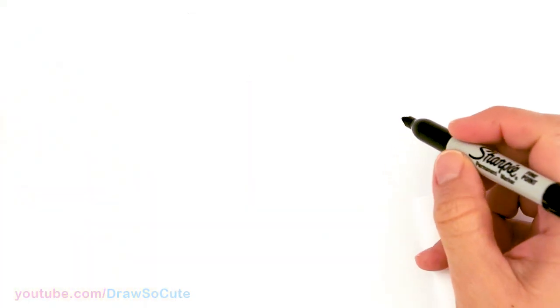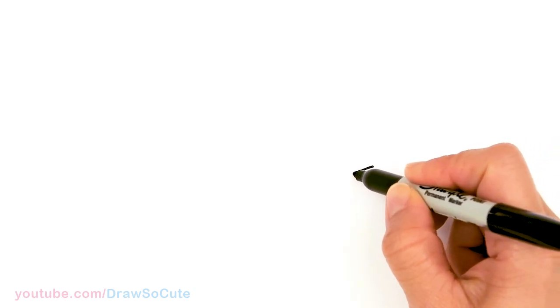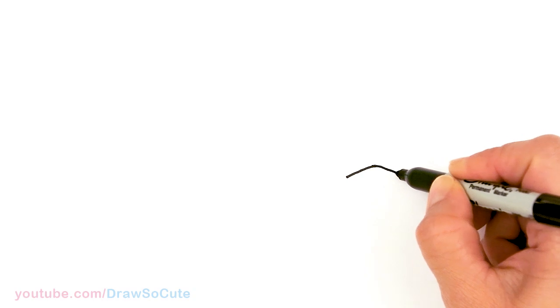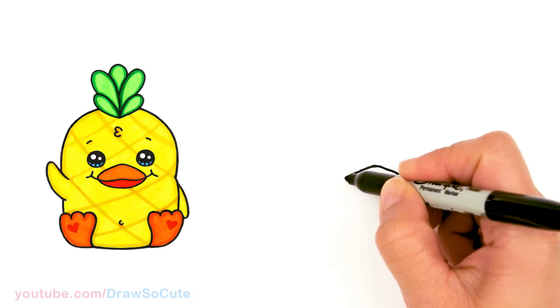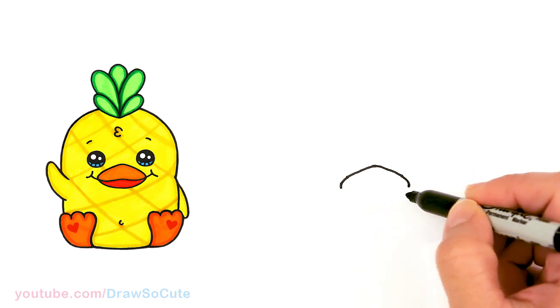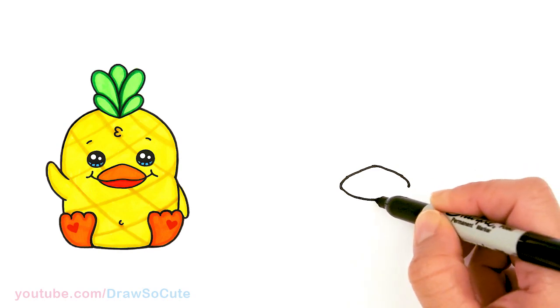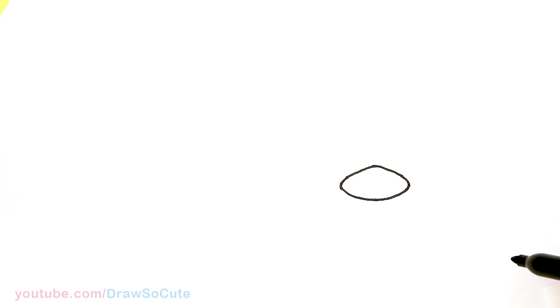To draw this super cute duck, let's first start by drawing its beak. I'm going to come right here and just give myself a point — this is going to be the top of the beak right in the center. From this point I'm going to come down on both sides. You can kind of round off the top part if you like and bring down the other side as well. From there we're going to round off the corners and then connect it at the bottom with a soft curve. Towards the center it's going to be a little bit lower and then it's going to come back up. There's the basic shape for this duck's beak.